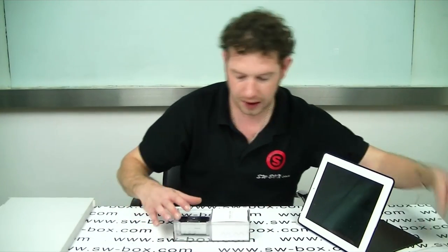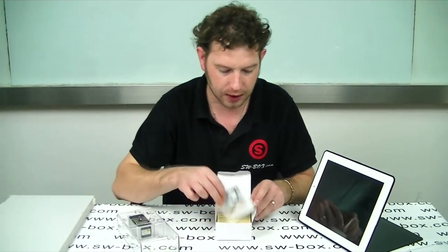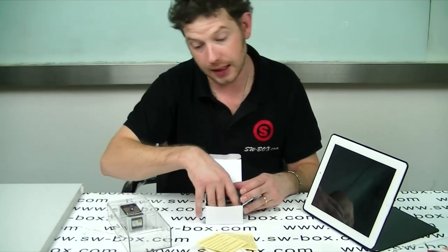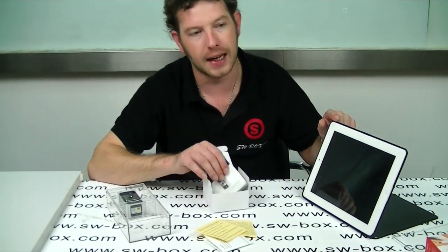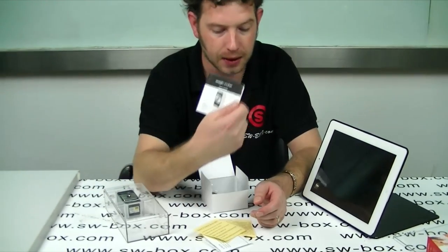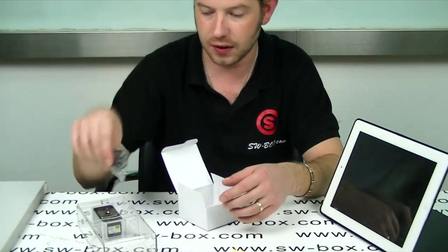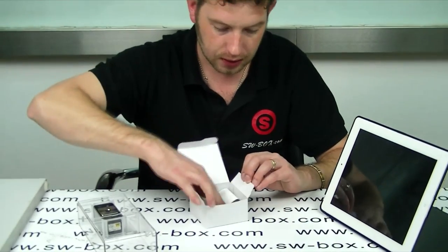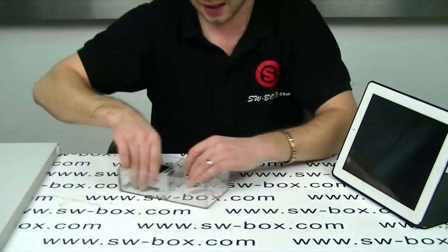So we'll get it out. It's got some nice packaging. First things first, you get this care box with a quick start guide, some notes about Android, because it can be used by Android, Apple products and PC, so it works on pretty much everything. You also get a user manual which is very helpful if you have any questions, and you get a charging lead because it's fully rechargeable, which is handy.